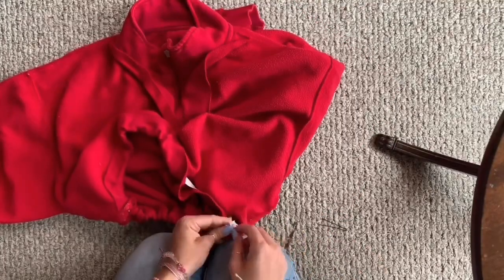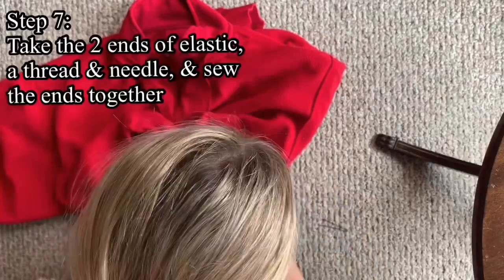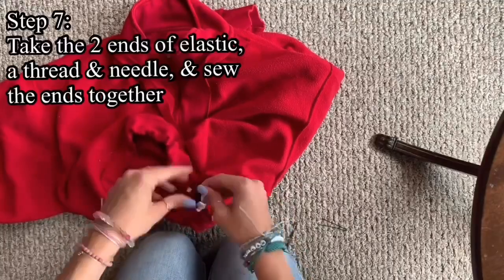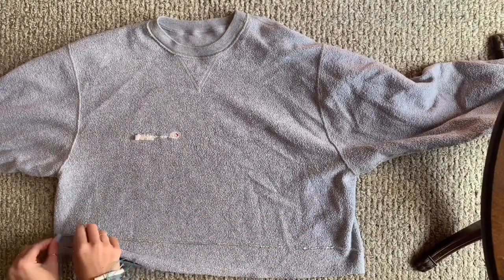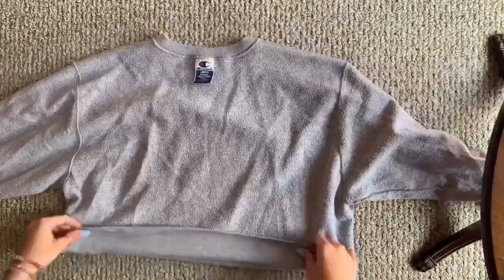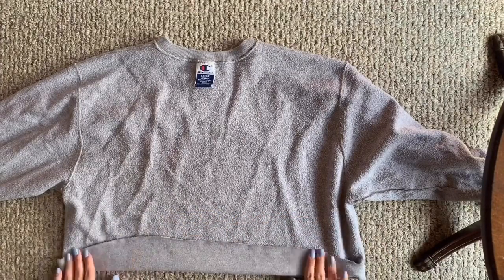To put it all together, I'm taking both ends of the elastic and sewing them together — it's pretty self-explanatory. You could also glue it, but I wanted it to be secure. I'm tying the thread in a knot a lot of times to make sure it's secure. For the Champion sweatshirt, I'm doing the same thing — using the elastic as a guide to fold up and crop it a little bit. When cutting these sweatshirts, make sure you leave a little extra room since you're folding up. Leave a little hole open so you can put the elastic through.